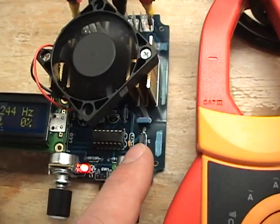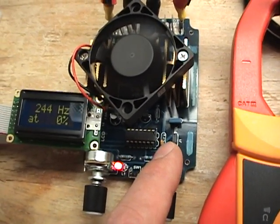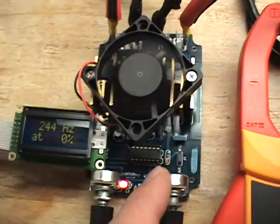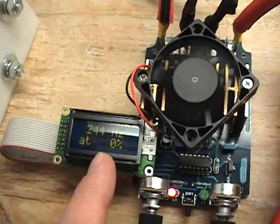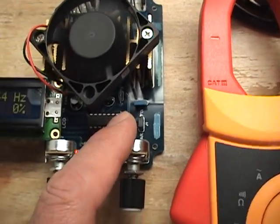The unit has two functions. It has a fixed frequency setting at 100 hertz, and it also has a variable setting which we have it on now. It is a little jumper here that you change to put it on a variable setting.